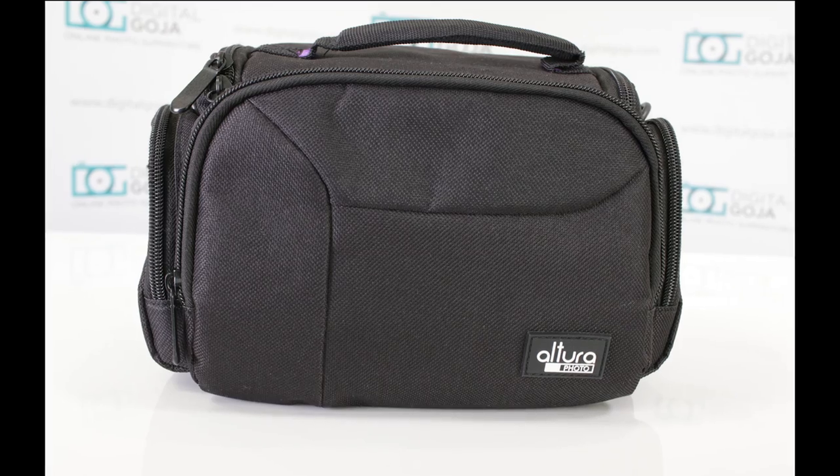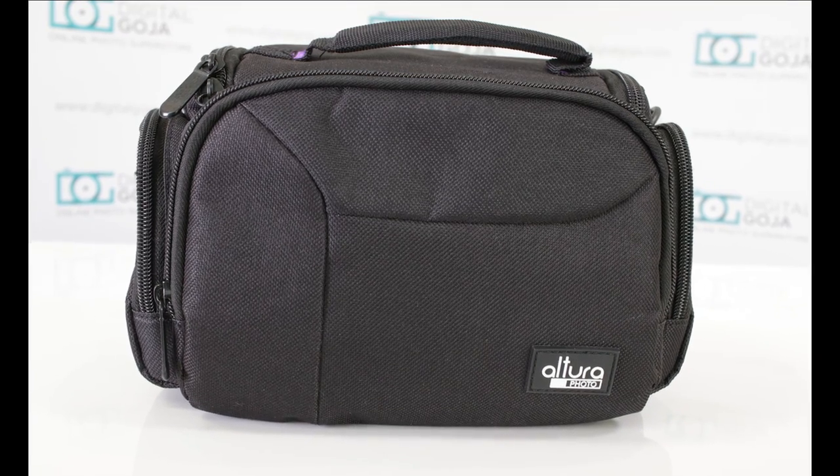So the Altura Photo mirrorless photo bag — take a look at it. This is definitely going to help you out to take all your gear with you. Happy shooting!